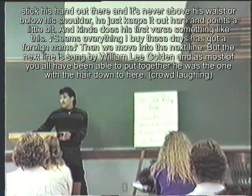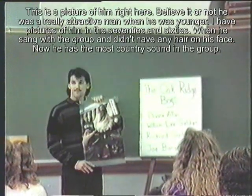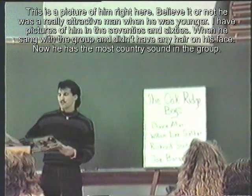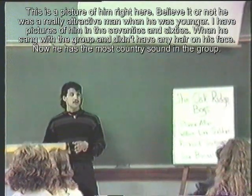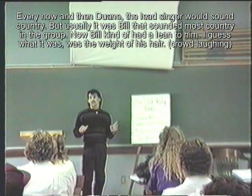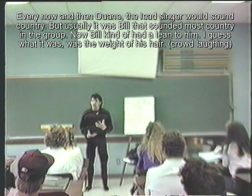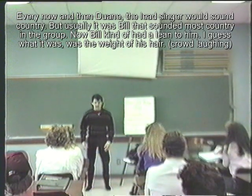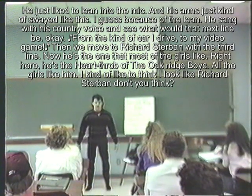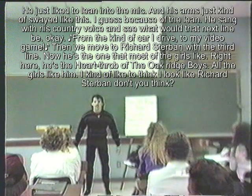The next line is sung by William Lee Golden — the man with the hair down to here. He was actually a really attractive man when he was younger, back in the '60s and '70s without the beard. He's the most country-sounding in the group. Bill kind of liked to lean into the mic — I guess it was the weight of his hair — and his arms just kind of swayed because of the lean. He'd get in there with his country voice and sing: 'From the kind of car I drive, to my video game.'